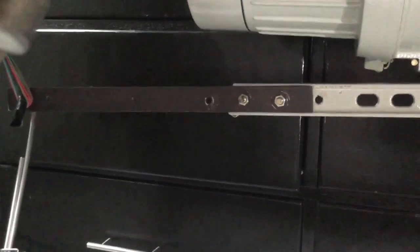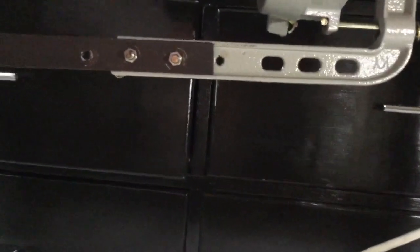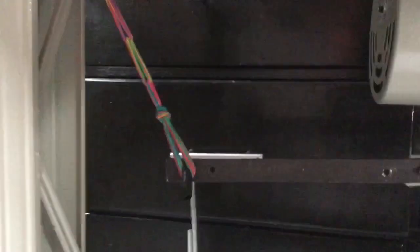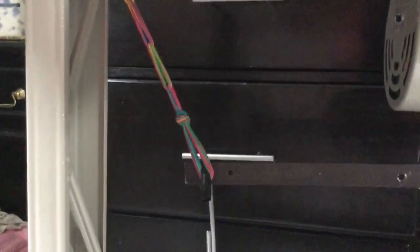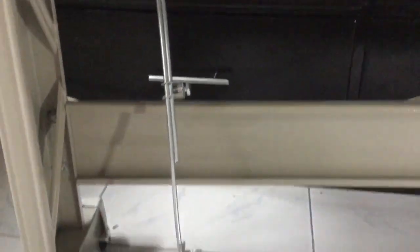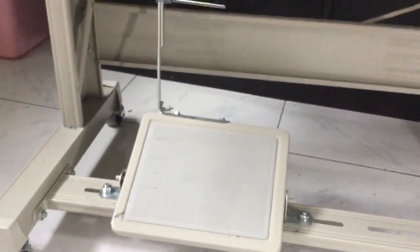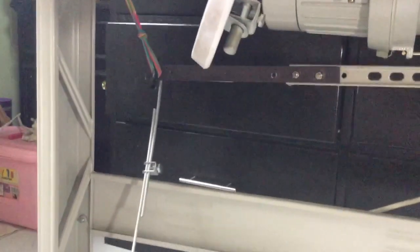What I did is essentially extend the lever there to allow for more precise control, and then I also added rubber bands which act like a spring to provide more tension as you step on the pedal. Let me just disassemble what I put in to give you an idea.